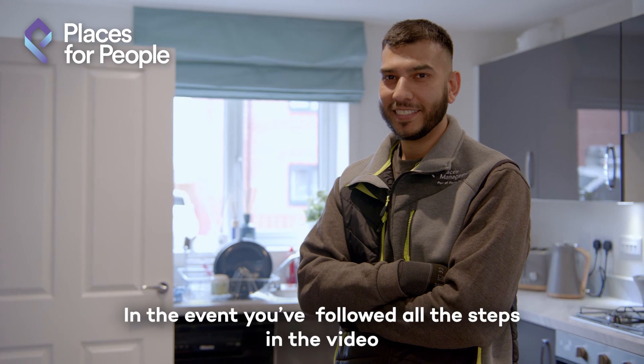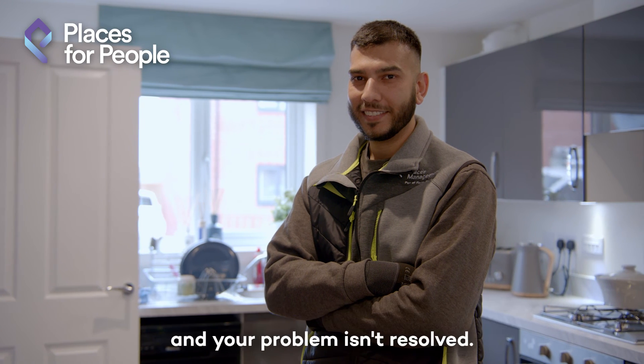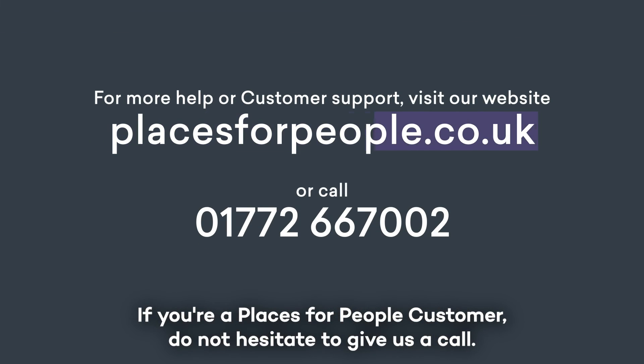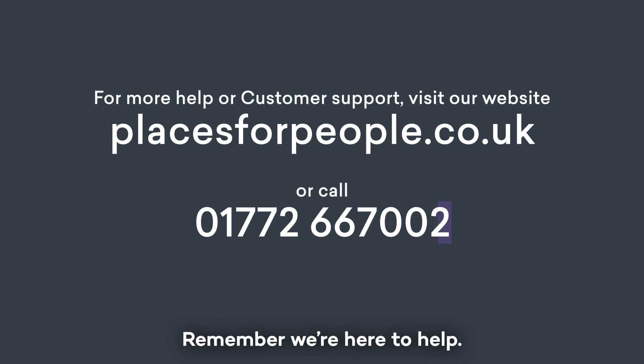In the event you followed all the steps in the video and your problem isn't resolved, if you're a Places for People customer, do not hesitate to give us a call. Remember, we're here to help.